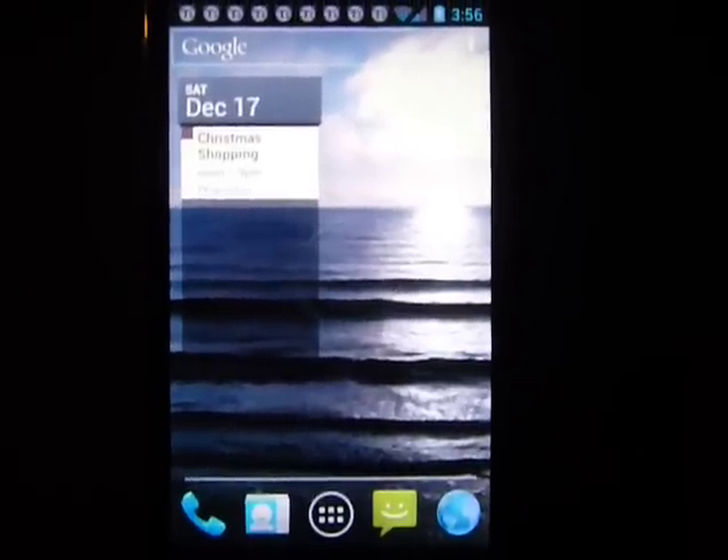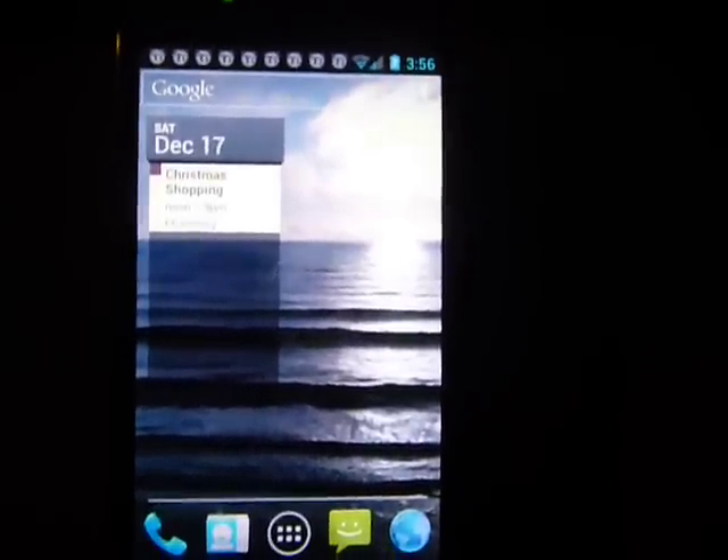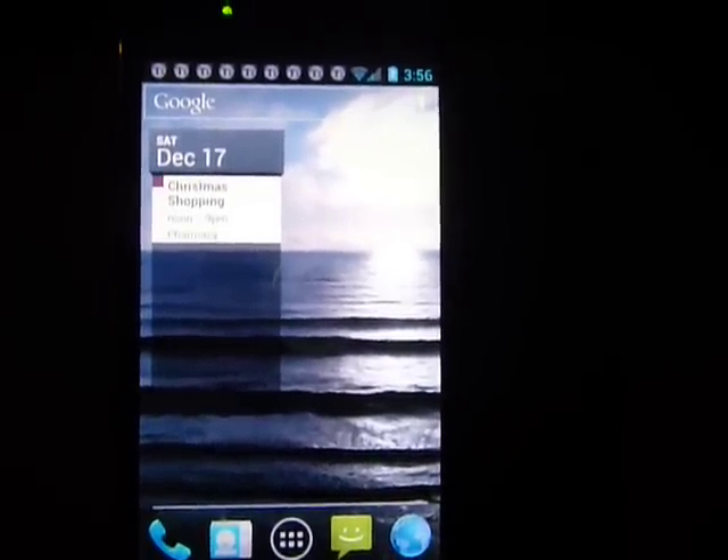There's a counter widget and agenda widget, and you can get it pretty transparent. I like it.